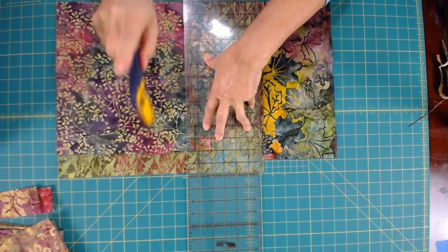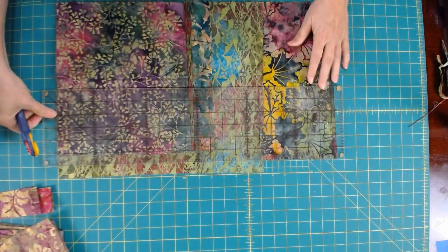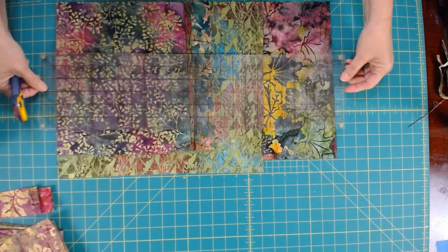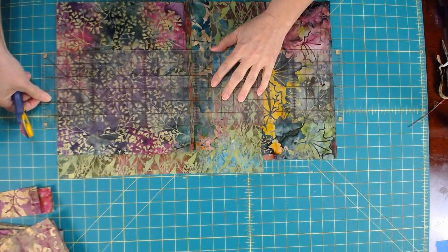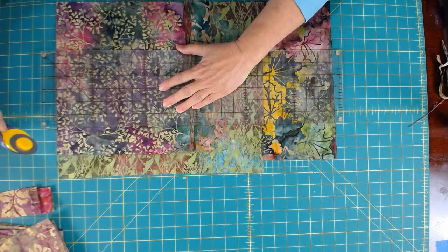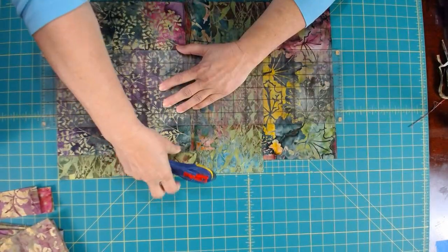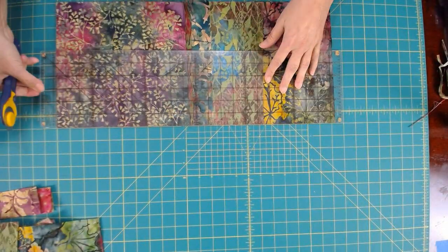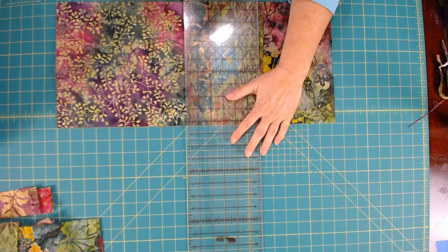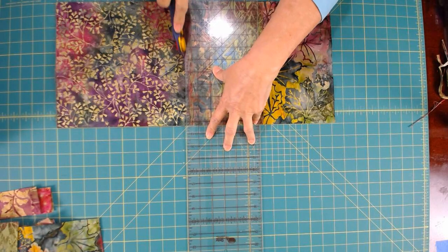I'm going to cut across on my 10-inch line first because I'm going to get a larger piece of scrap. I want to get the biggest scrap piece possible when I'm cutting. This longer piece, if I cut across this way first, will give me the larger scrap pieces. So I'm going to set that aside and now finish cutting this line. Had I cut those in half, I wouldn't have had as many options as to what to do with them.